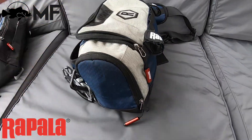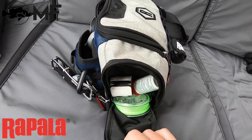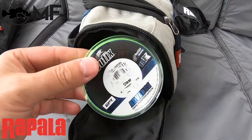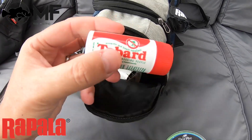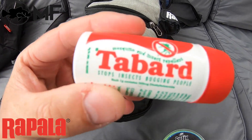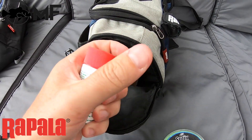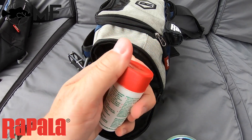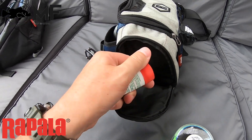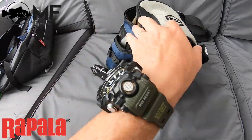There's a zip side pocket on the side where I carry my line, measuring tape, and mosquito repellent. If you don't know what this roll-on stick repellent is, you're missing out — this stuff is the bomb. It's South African, shout out to South Africans.